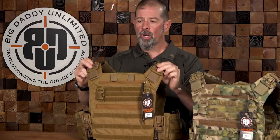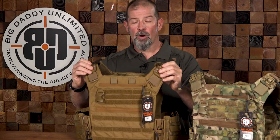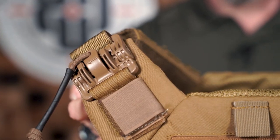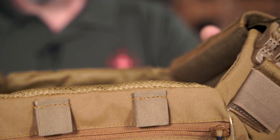Up on front we've got these quick releases. They are monodirectional quick releases — they require a sharp tug in a specific direction to get them to release. But they do give you the ability to quickly take the carrier off if the situation requires that.